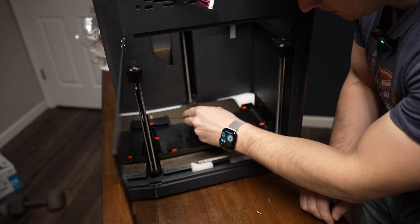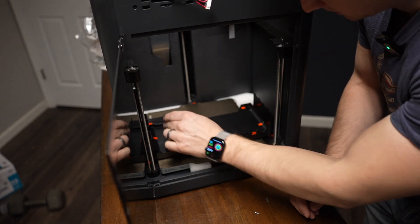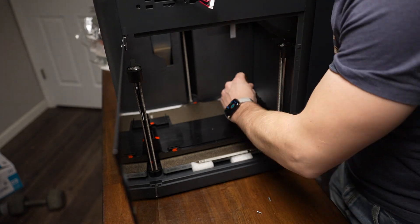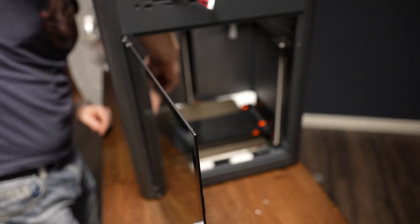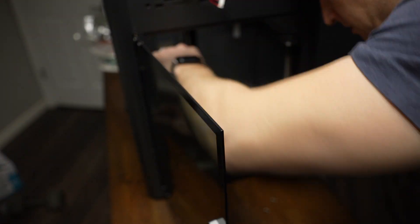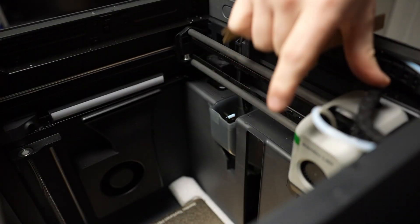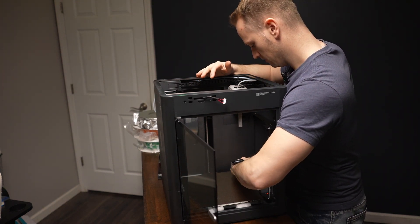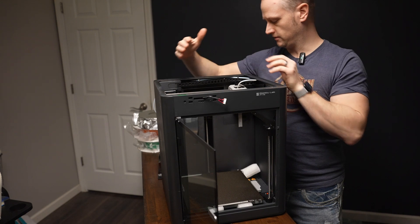Next, there are four screws here that need to be removed so you can lift this out. They have included these helpful little stickers which makes it pretty easy to figure out which screws you're supposed to remove. We remove some cardboard and we're making good progress — got the innards mostly cleared out. Now we're going to set what they call the AMS assembly up here. That's the next step.